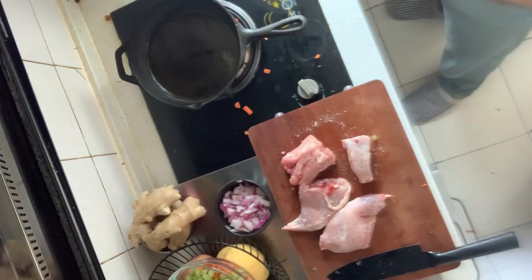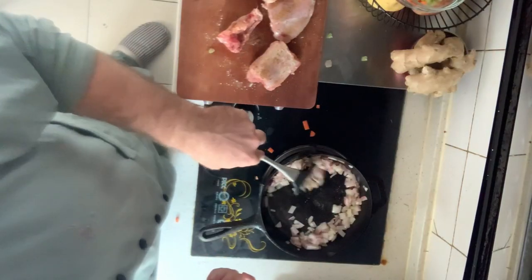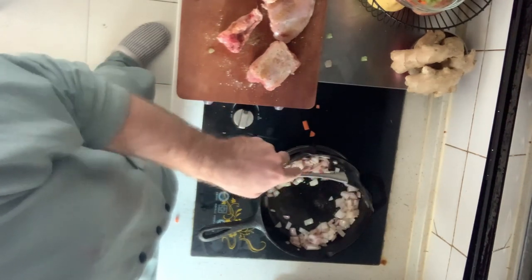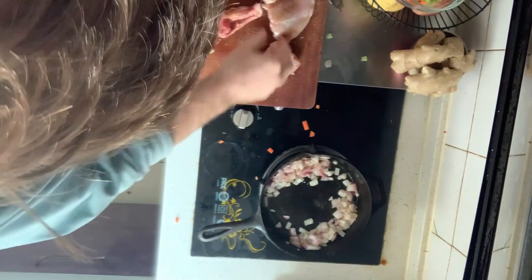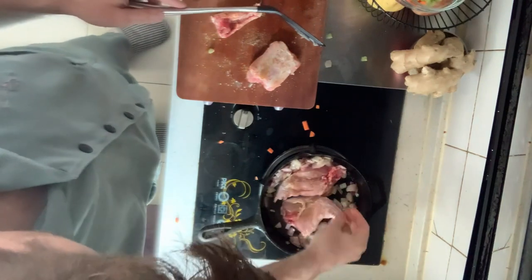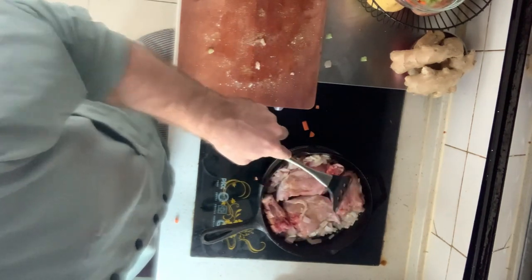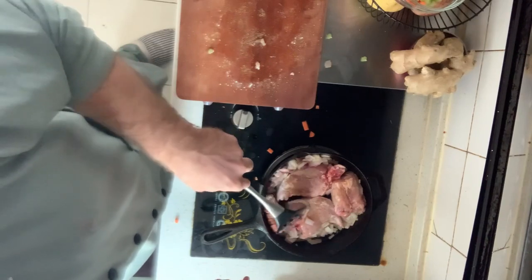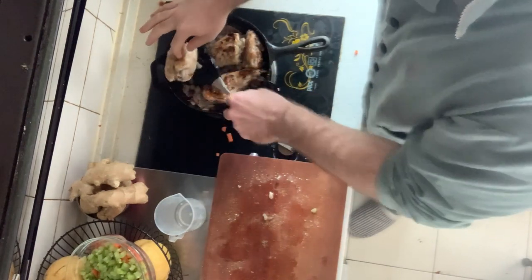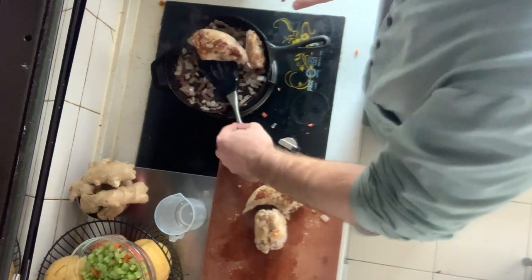I have this cumin seasoning and I'm going to put some on the rabbit. I'm going to turn the heat up before I put the rabbit in. I'm going to remove the rabbit now — obviously it's not cooked all the way through, but this side is kind of browned. It's going to get fully cooked in the oven anyway.